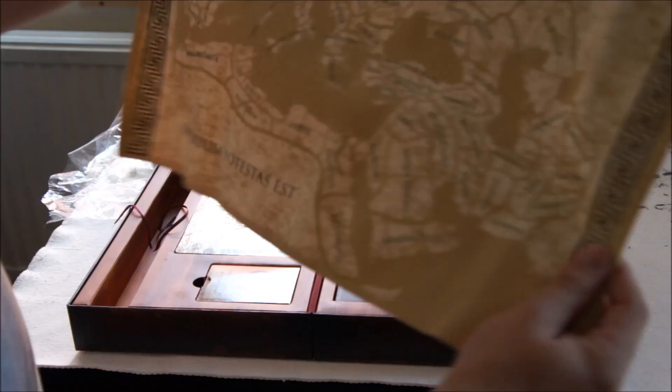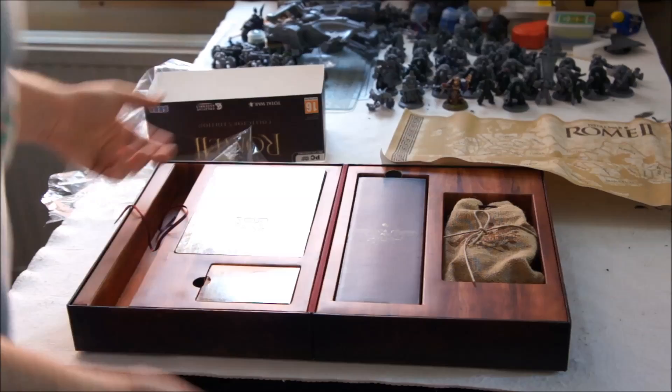It's a fold-out map of all of the different states you can get in Rome. So you can pick out your targets, see where you want to start from, depending on who you choose as a faction. But you'll also be able to just have it laid out and have a look at how it used to look thousands of years ago. We'll put that to one side.